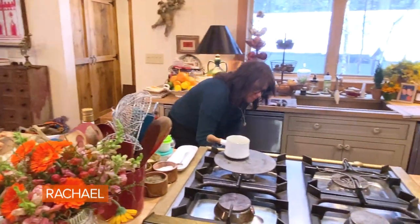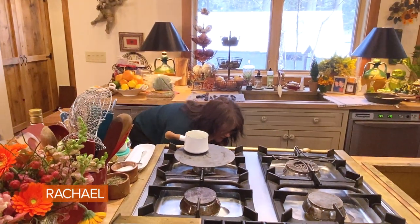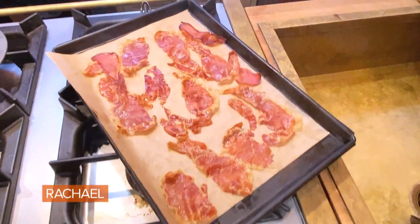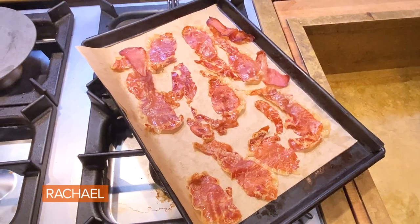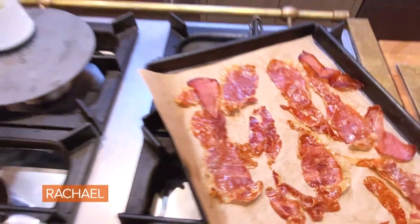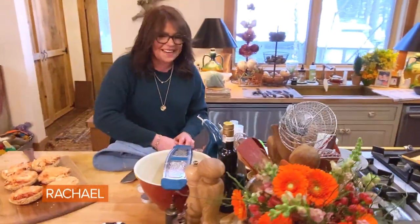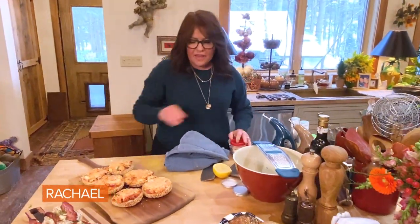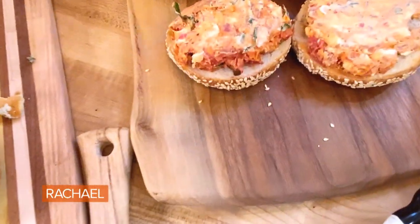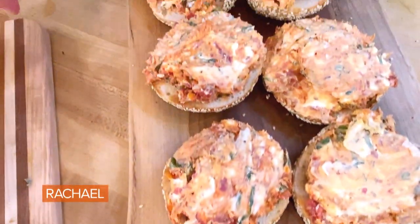So the crispy prosciutto, we just put it on a sheet tray with a little parchment until it gets crispy. Let me tell you about the other couple of bagels so that can cool a second. Even for my hands, that looks too hot — it's literally steaming. So the tomato basil bagels are going to get the crispy prosciutto.